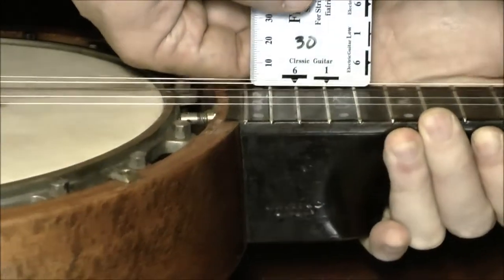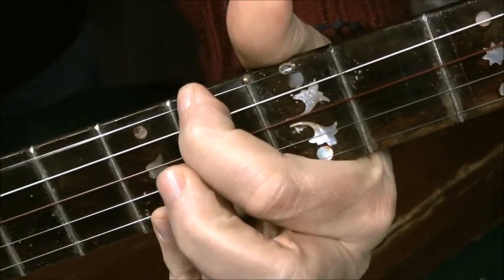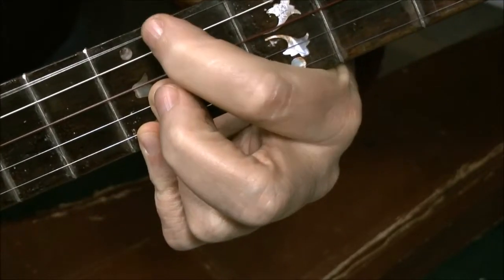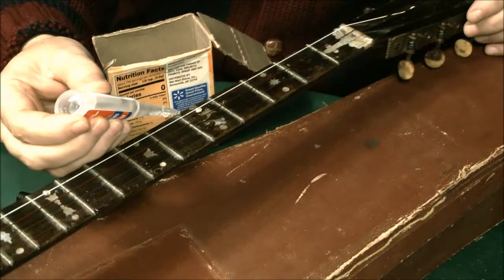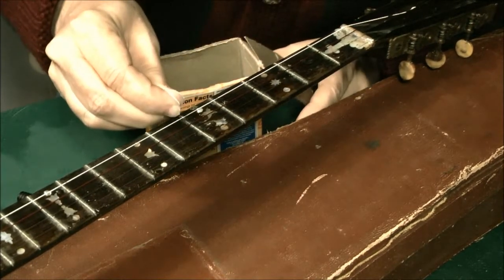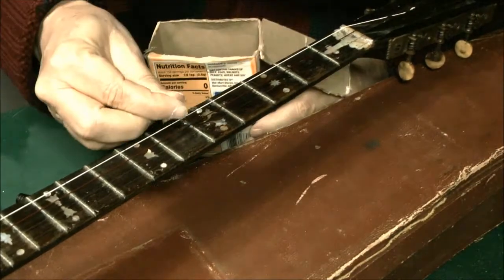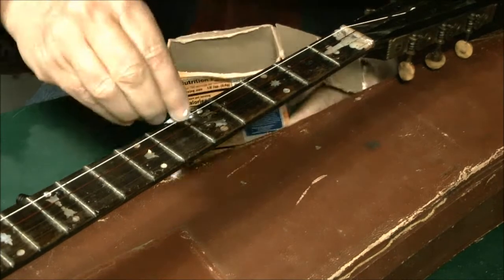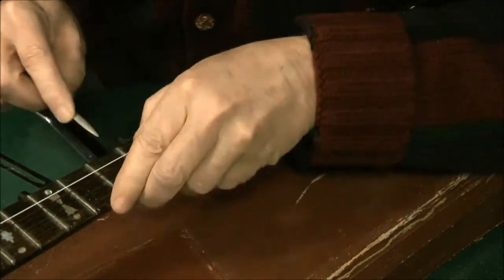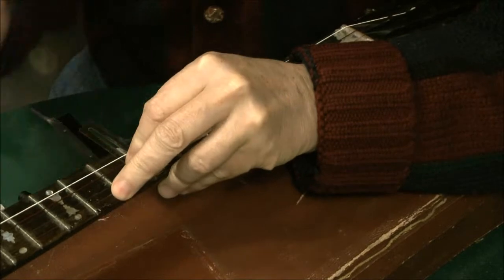You could get them lower, but as you go lower you start creating new problems. The fifth string has a tiny bit of a buzz in the open position, so I'm raising the open position by adding a little bit of height to the zero fret for the fifth string, which is done with baking soda and acrylic resin — turns into something almost like rock.